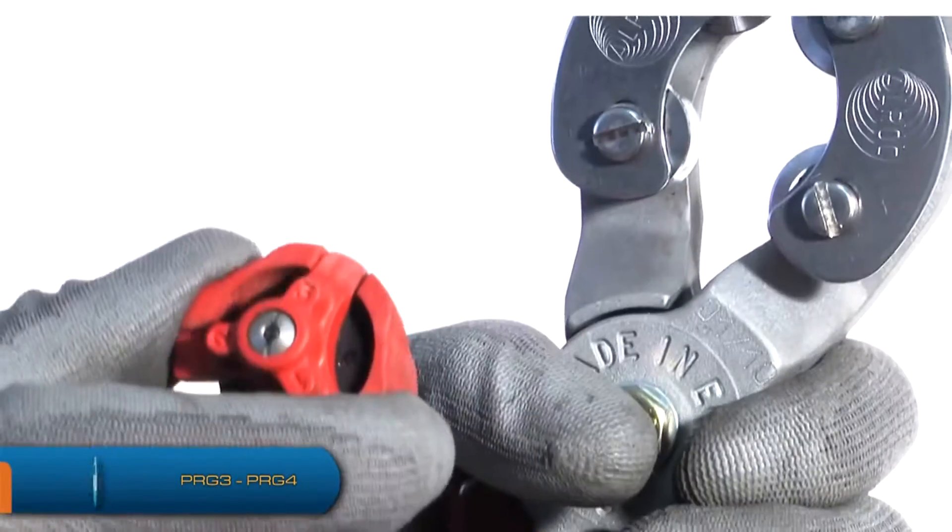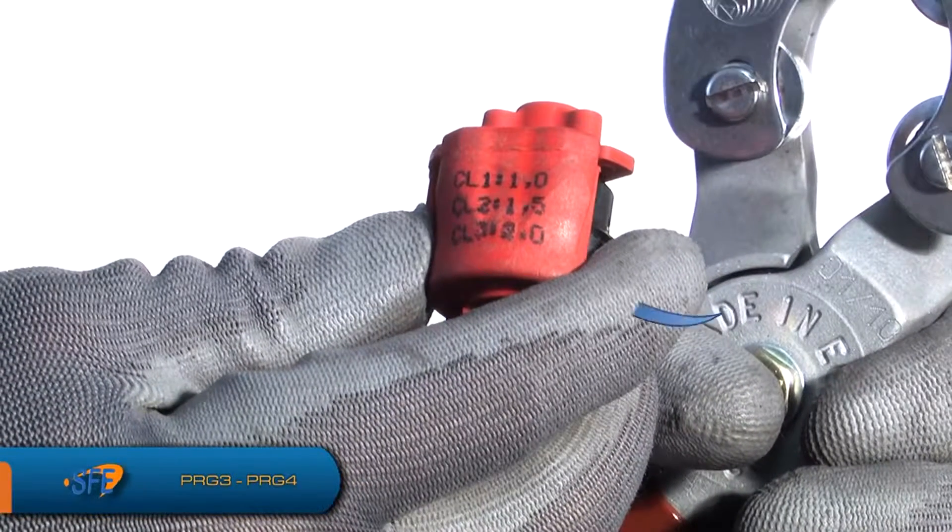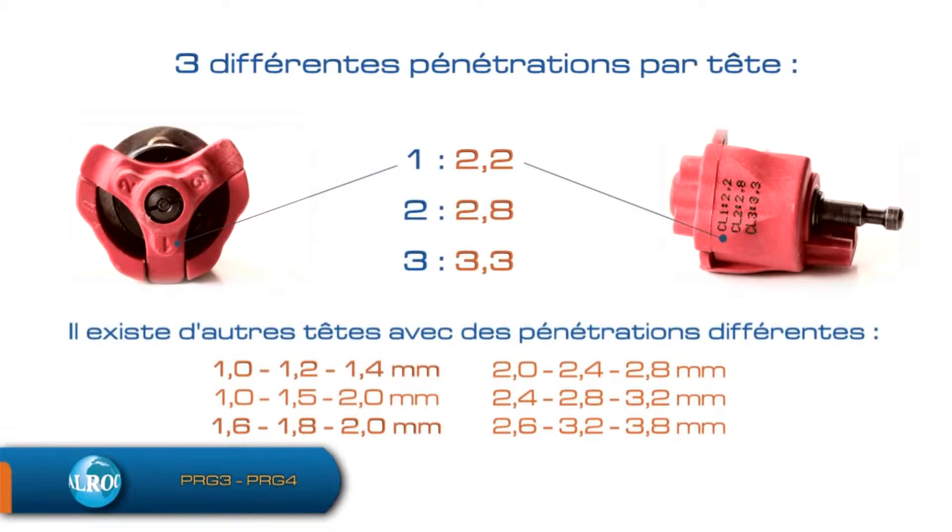Faites une évaluation visuelle de l'épaisseur de la gaine externe du câble. Placez le barillet correspondant à cette épaisseur sur la pince, avec une tolérance minimum et maximum de 0,5 mm. Choisir un barillet proposant une pénétration inférieure à l'épaisseur de la gaine externe.